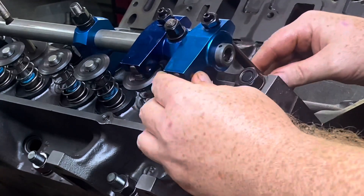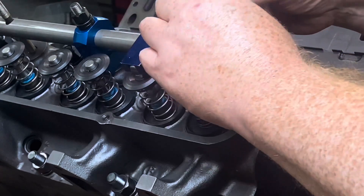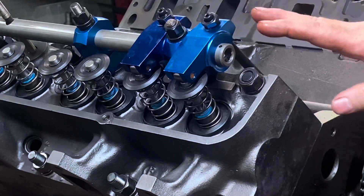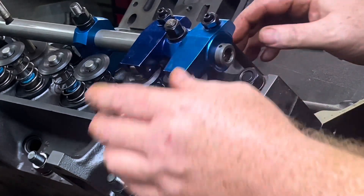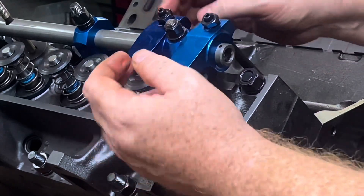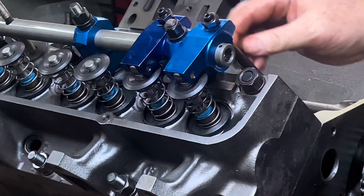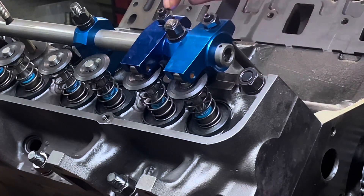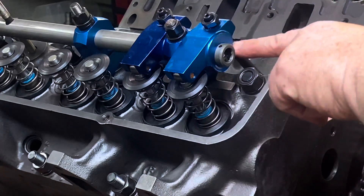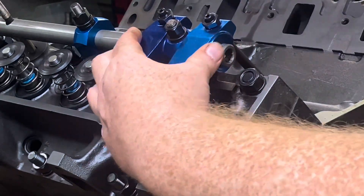I know this push rod here is a little bit too short — it's going to have to come up. I'll just measure that distance and make this push rod a little bit longer. On this one, the push rod is just a hair too long. These are just push rods I had laying around. You want the top thread to be flush with the nut, and that means the rocker arm is in the right position — the ball end or cup won't be rubbing on the rocker. That's one thing to check for.